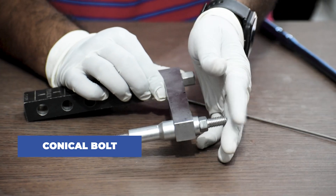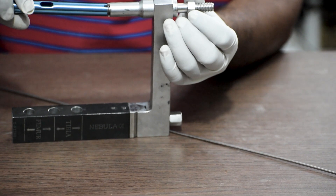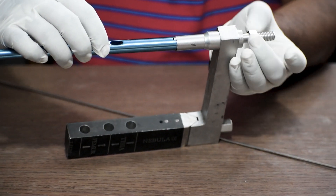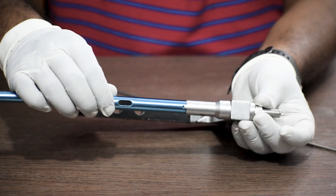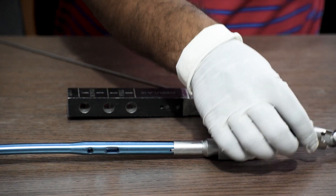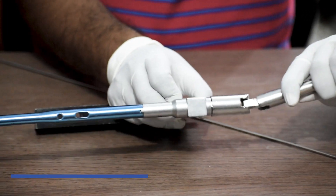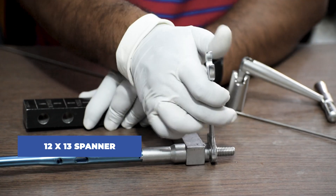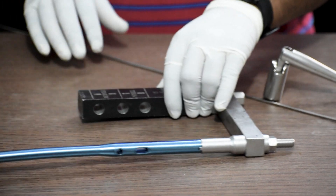We will take a conical bolt, insert it in the femur nail jig, and then connect the proximal end of the femur nail to the conical bolt, and tighten the screw by hand or with a spanner. To do the final tightening, we can either use a box spanner or a 12-13 spanner — any one of these to do the final tight.